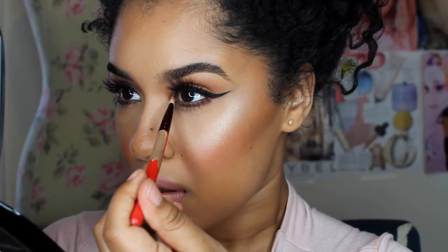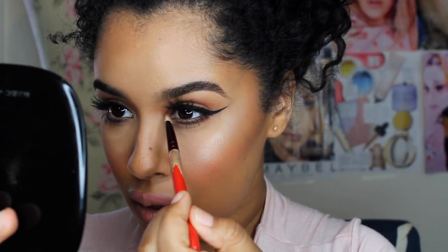I'm going to use ColourPop — I needed a little bit of shimmer in this look, I cannot help it. This is called... I Heart This, I think, and it's from ColourPop.